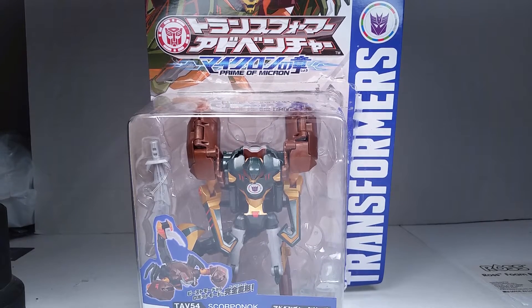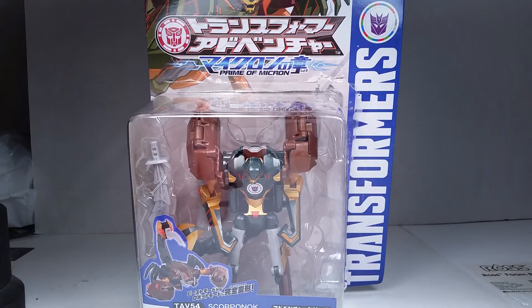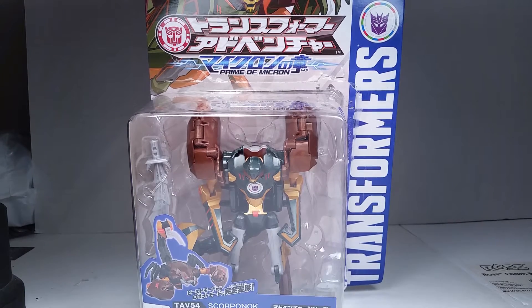This is the Takara Tomy anime accurate colored version. We have nice dark metallic greens and golds, a little bit different than the Hasbro version. This is from Transformers Prime of Micron, as they're calling it over in Japan.